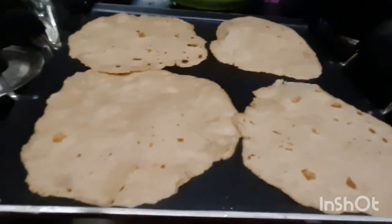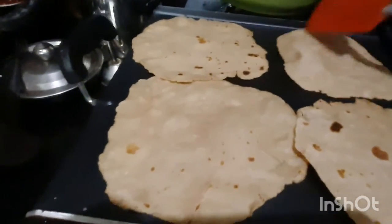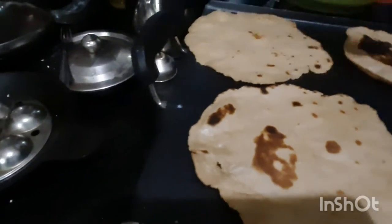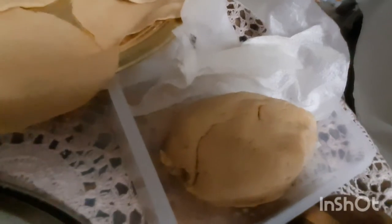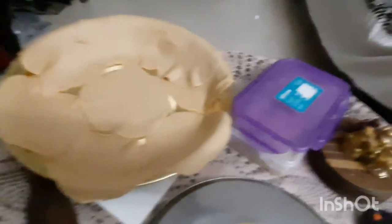We cut the pieces and cut them together. After cutting, we add a tissue paper to absorb the excess.